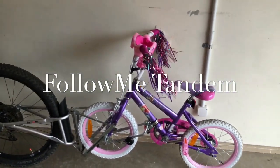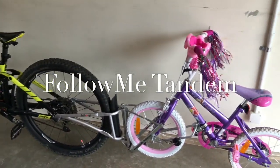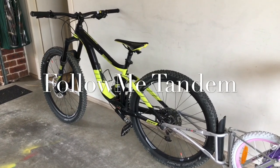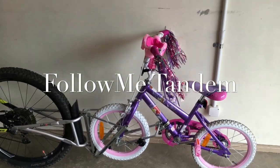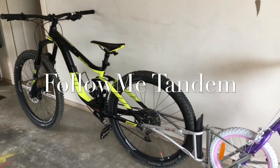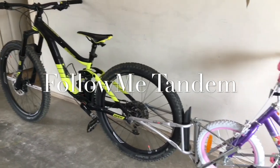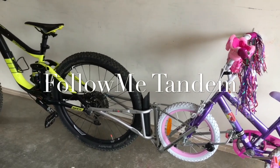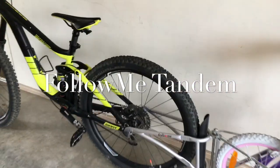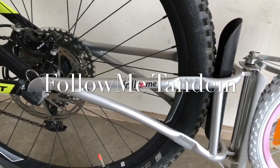Hello guys, so this is my bike setup. It's a Giant Reign, I think there's a Giant Reign too, and a baby bike. I have been researching online for a while for the best trailer connection for the small bike, and the best one I found so far is the Follow Me — that's the name of it.